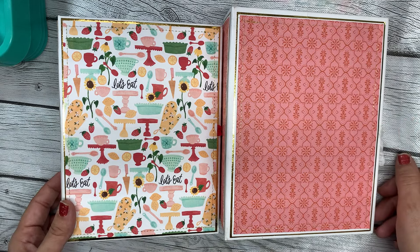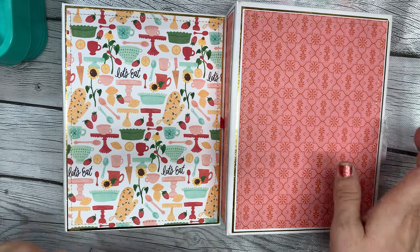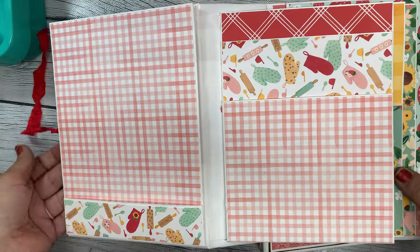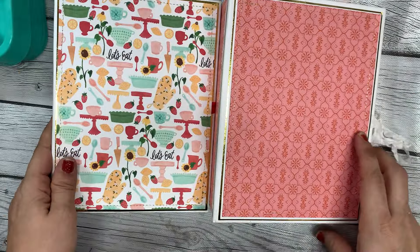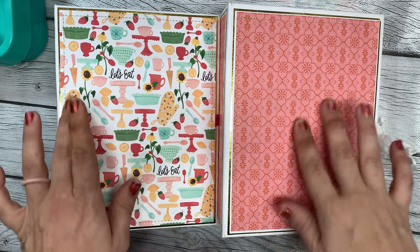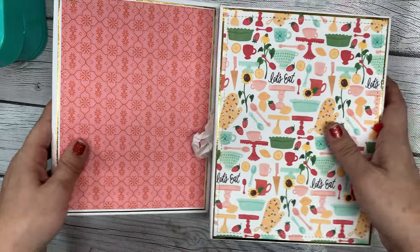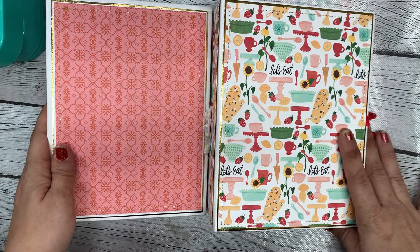Hey guys, it's Bethany, your crafty BFF. Today I'm finally on with Part 4 — I'll say Part 4 in quotation marks because this is really more of a craft-with-me type video. I did a tutorial on how to make this recipe mini album for the What's Cooking swap that Jody and I are co-hosting together. My dear friend Cindy said she wanted to see me decorate the albums, so that's what we're doing today.